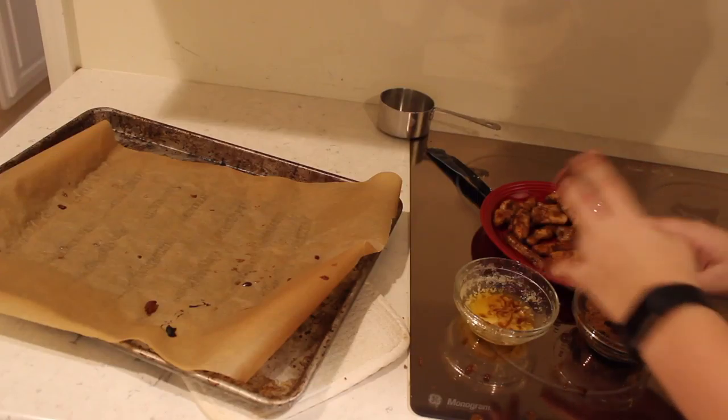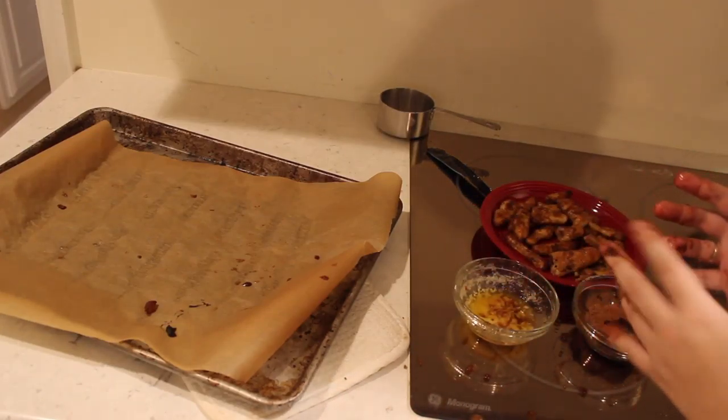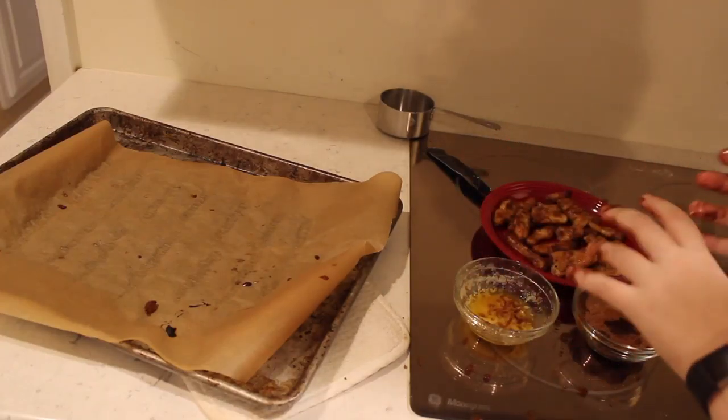Dear God. Done. My fingers are covered in cinnamon and butter — how am I going to turn the camera off?